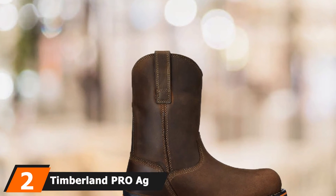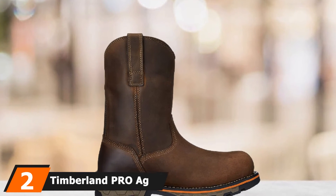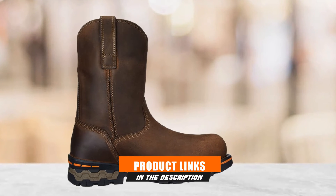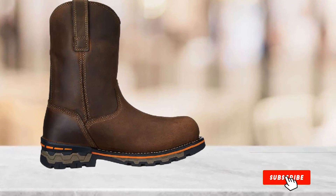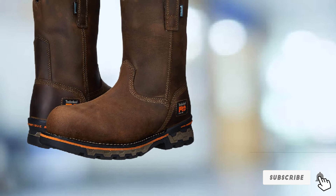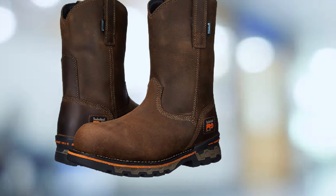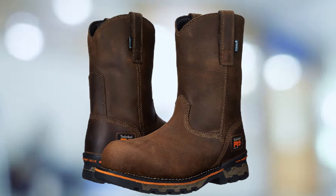Moving on to number 2, we have the Timberland P.R.O. Ag Boss Pull-On Alloy Toe. This boot is loaded with technology meant to keep you comfortable indoors and outdoors. The boot has an asymmetrical-shaped alloy toe cap. The boot meets all Canadian and U.S. safety standards, such as CSA and ASTM for compression and impact safety.